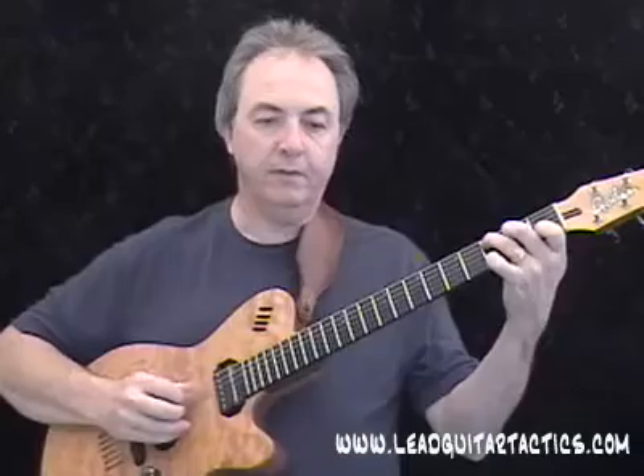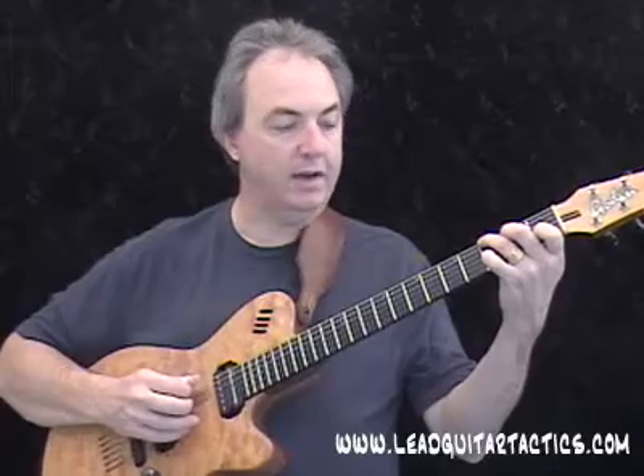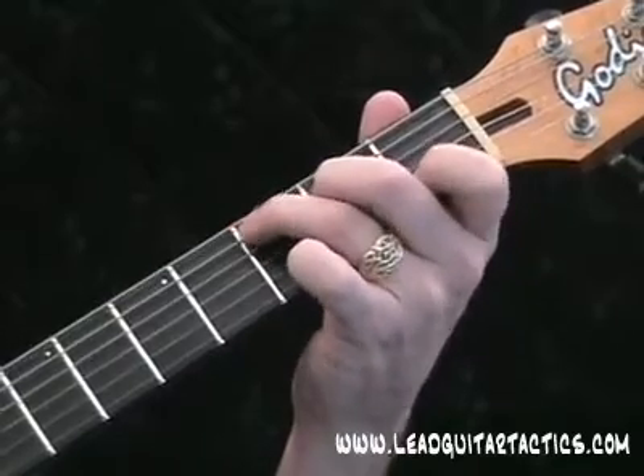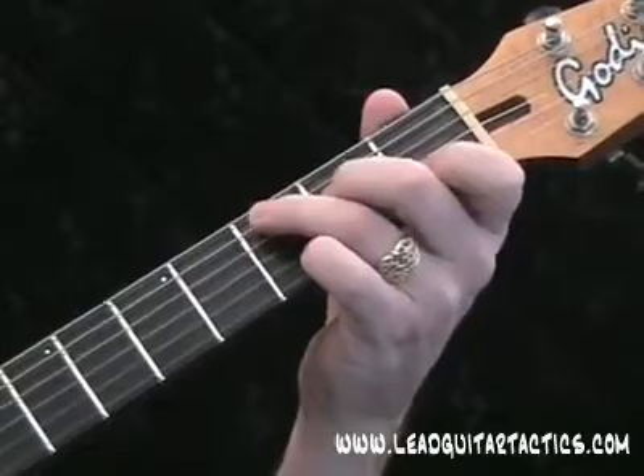Starting out on the C, it's pretty straightforward. I do have my alternating bass pattern here — I'm going from the fifth string to the fourth string, then over to the sixth string. Notice I have to move my ring finger over from the fifth string to the sixth string in order to get the alternating bass pattern in there.